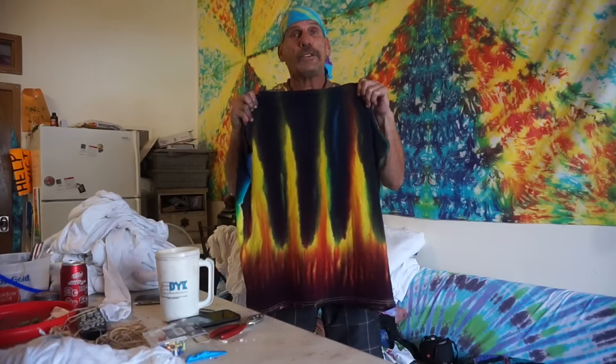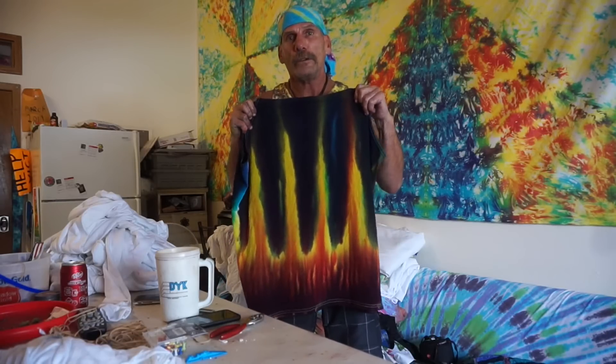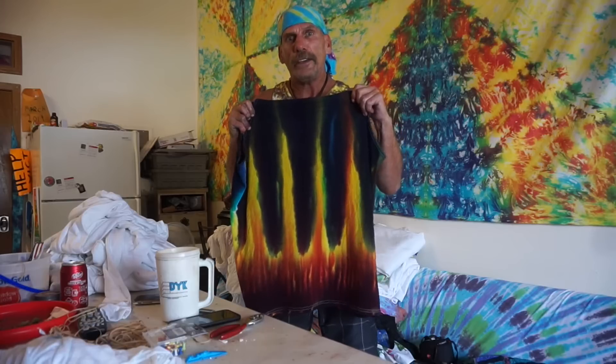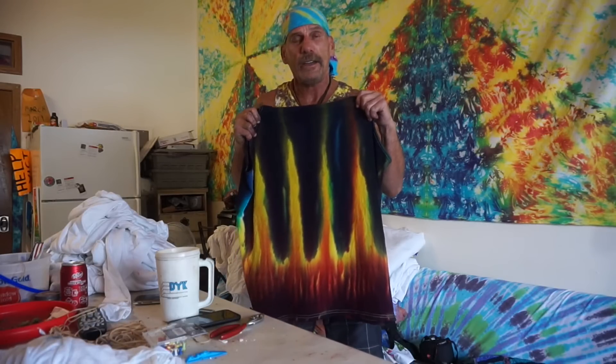Today I'm going to show you the flames design. It's a very special treat. It's a design that I figured out a long time ago. This technique, some people call it vertical or inclined. I call it hang-dye. It's a lot cooler.